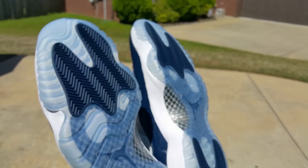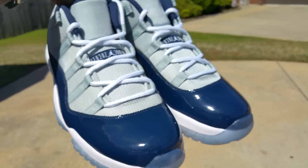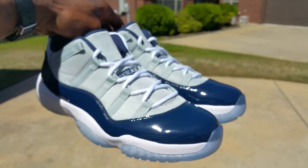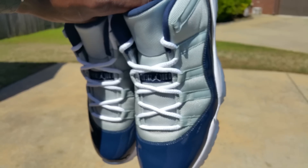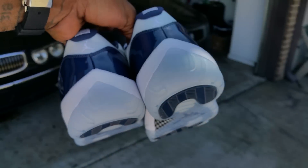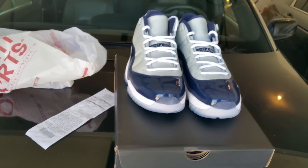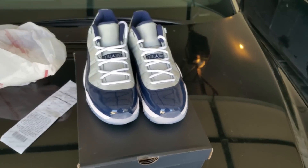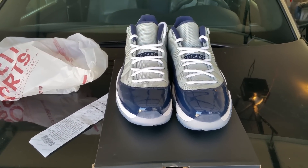Everybody loves the 11s, I know. I see your blue Jumpman on it — I love blue, it's my color — but I just don't fuck with these. They cool I guess, but they not me. So hey, like I said, if you want them they could be at your door. Air Jordan 11 retro low Georgetown gray mist — whatever you want to call them. Like, comment, subscribe.